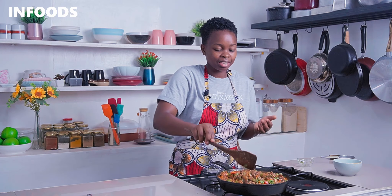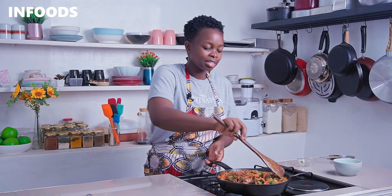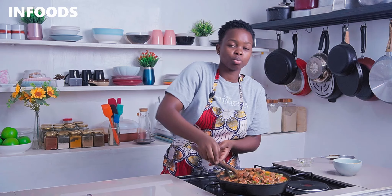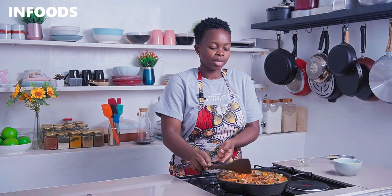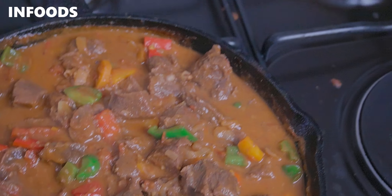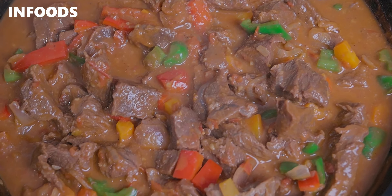Wow, this is just lovely! The coconut flavor is 100% and the beef is cooked to perfection. I'm going to turn off the flame and serve my beef over some rice. I hope you'll be trying out this amazing tropical, flavorful coconut beef curry!